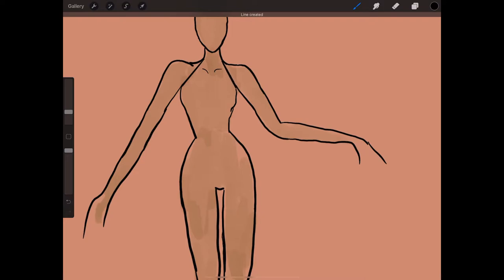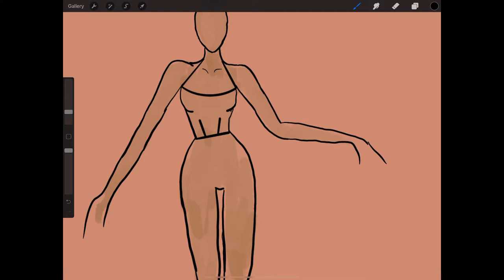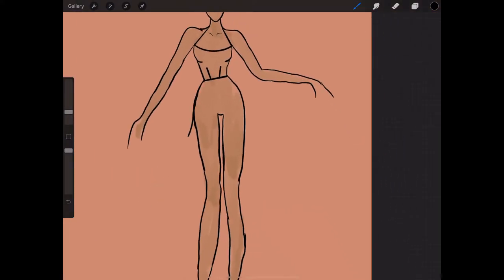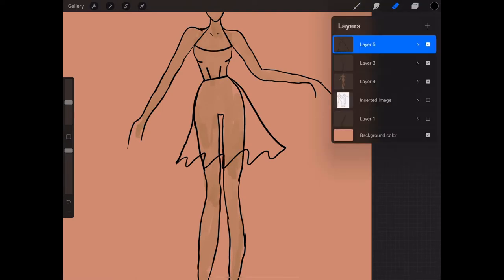I'm going to make a quick little dress. I like to put dart lines at the waist and then put some lines for cleavage, and then I do the squiggly line technique for the skirt. From here I'm going to erase everything in the skirt area.